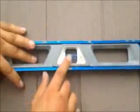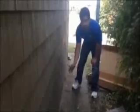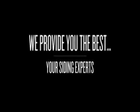You see, that's what you want. That's what you want — every course installed with OJ channel, starter strip, straight. OJ channel, starter strip, straight.